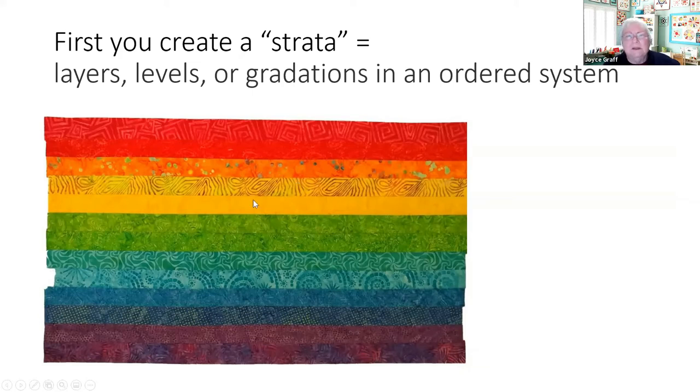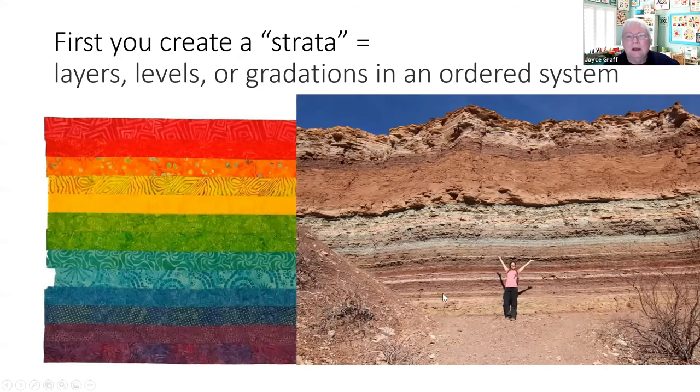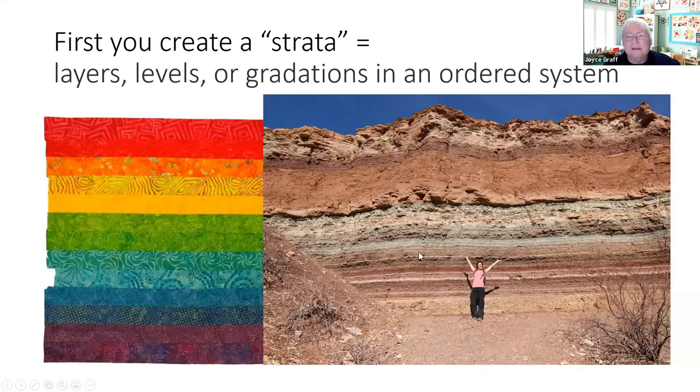What you do first is create what's called a strata. Strata is a word that comes from geology — this is a real-life strata, where layers of sedimentation create stripes. That's what's called a strata in geology, and we create a strata in fabric by putting stripes together.